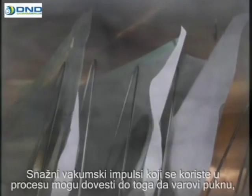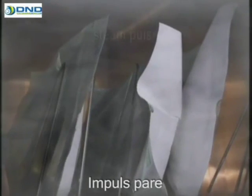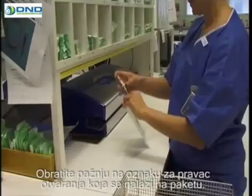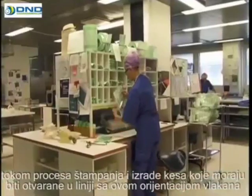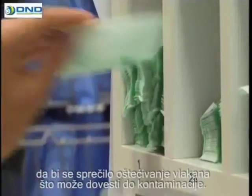For the purpose of autoclaving, the packages must be able to breathe. The powerful vacuum pulses used in the process can cause the seals to break open if the contents are packed too tightly. The pouch design provides a secure grip, which helps when filling the package. Pay attention to the opening direction marked on the packaging. The paper material involves a specific orientation of the fibers, which is subsequently taken into account during the printing and pouch-making process. The packages should also be opened in line with this fiber orientation to prevent the fibers from breaking and thereby possibly causing contamination.